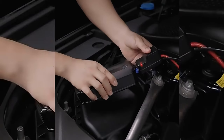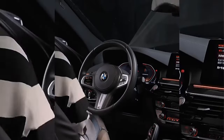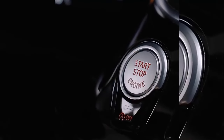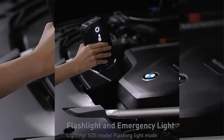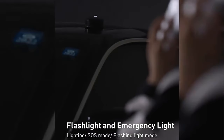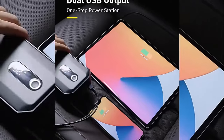The intelligent digital display accurately indicates battery status to prevent running out of power suddenly. The two USB ports are compatible with tablets, laptops, and phones, supporting simultaneous charging of two devices. This multi-use jump starter can serve as an emergency light and a fast charger for phones, computers, and other devices.